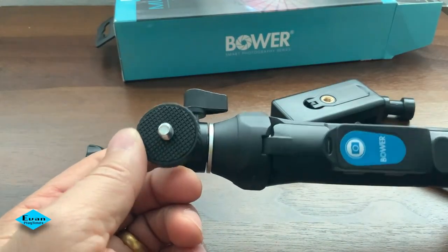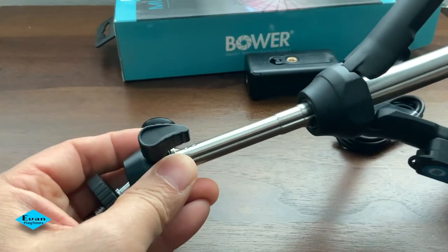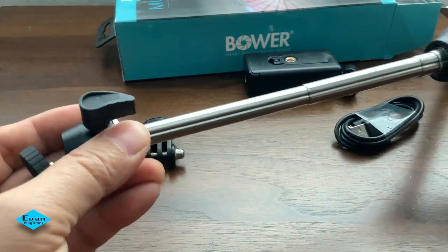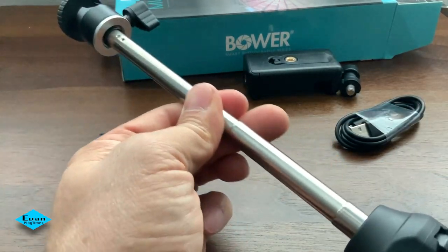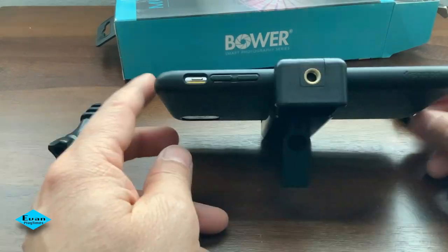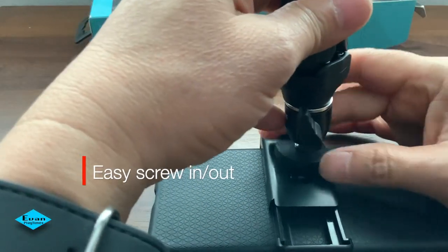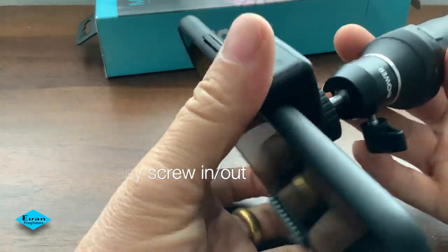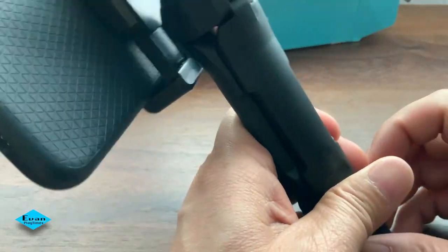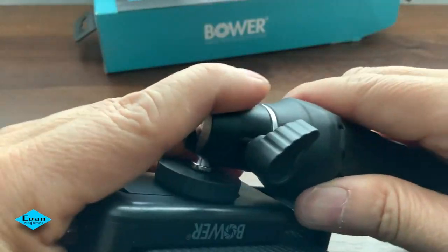It has three legs that will support standing up in the right position for shooting video or selfies. It is easy to screw in and out to connect with the adapter, and easy to adjust the handle for short or longer length for a selfie stick. You could use it to shoot videos or photos in landscape and portrait modes. This is a simple multipod stand with height adjustable from 7 inches to 36 inches. It is portable and super light for traveling.